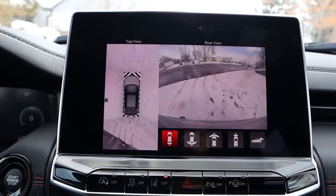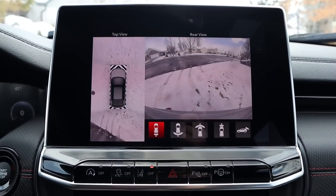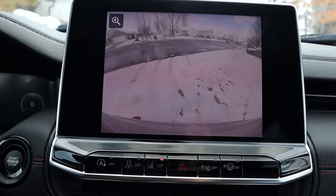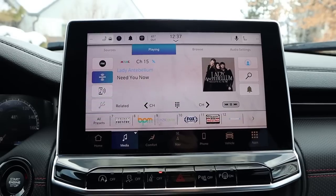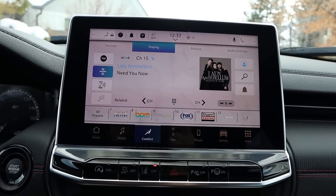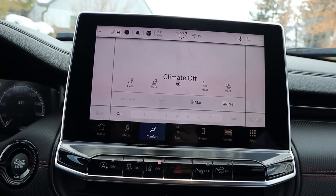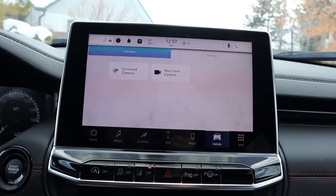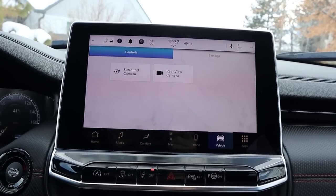In reverse we do have a backup camera — the trajectory lines are off right now but you do have them if you want. There's a full 360 camera system which is a pretty sweet setup and you can even zoom in. As for the rest of the infotainment system, response time with the screen is pretty good though it does take a second for some menus to load. We have heated and ventilated seats, a heated steering wheel, and dual zone climate. I'd say it's a good infotainment system.